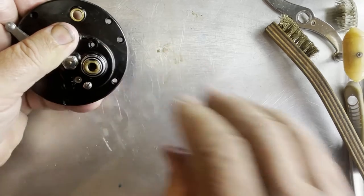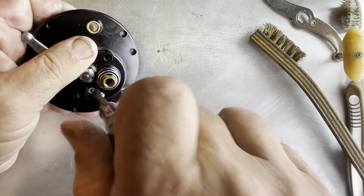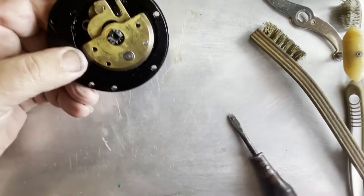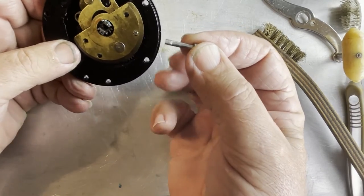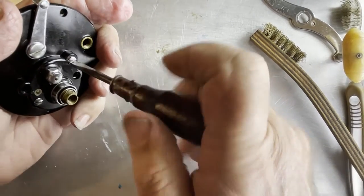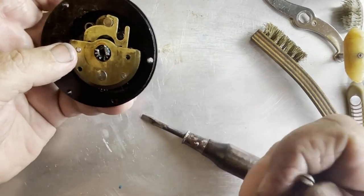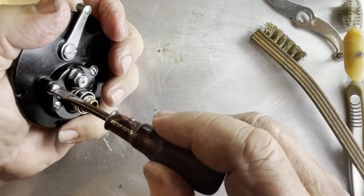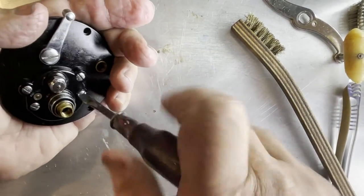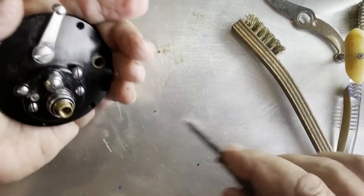Flip it over and tighten this screw some - just enough to get it started. Now that's not going to fall apart. We're going to take one of the screws that doesn't have threads all the way and put it into this hole, tighten that down somewhat but don't take it all the way because you might need to maneuver things around. Take the other one that doesn't have threads all the way and slide it in on the other side. We've got one more to put in down here. Now we can go ahead and tighten them all.